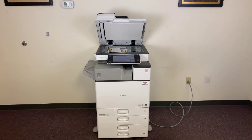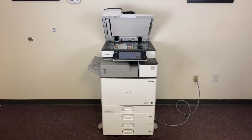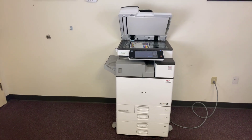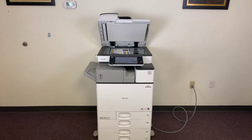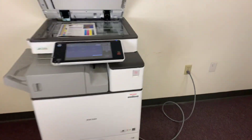This machine is a Ricoh MPC2503. It's a 25 page per minute multi-function color copier with network printer, network scanner, and fax. It's got five paper trays — four on the front plus the bypass on the right. It comes with the upgraded internal stapling finisher.